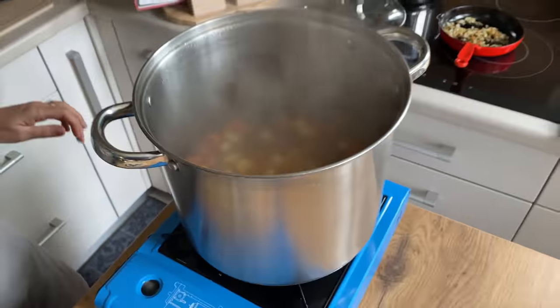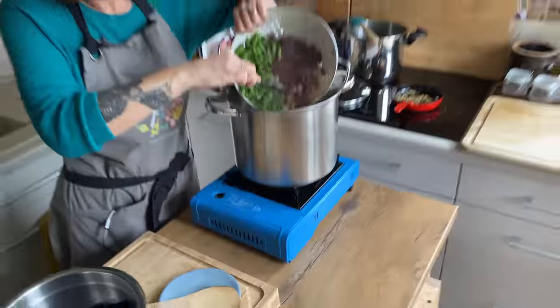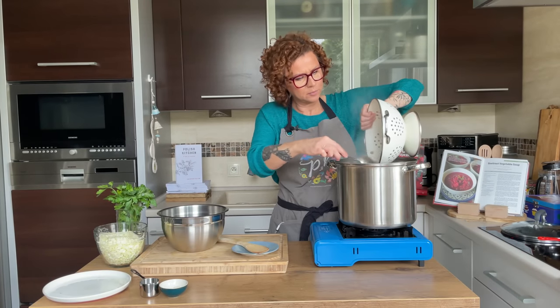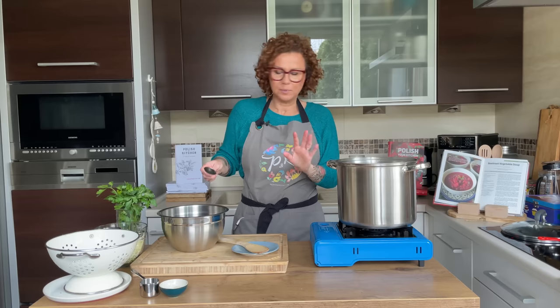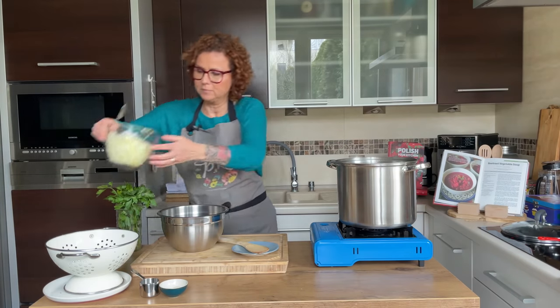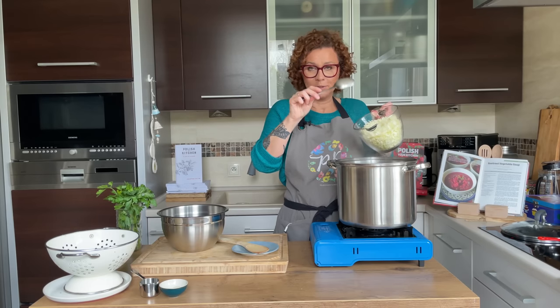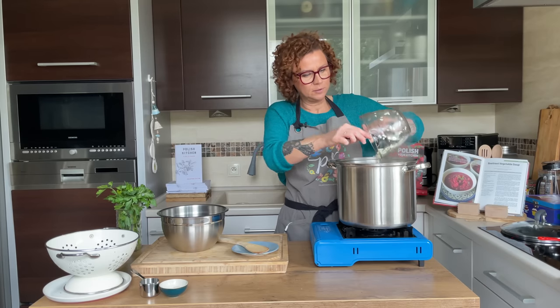After just 10 minutes of cooking our carrots and potatoes, I'm going to add all three types of beans. I've rinsed them and I'm just going to dump them in here. The green beans are raw so we'd like them to cook for a little bit — about five to seven minutes. I'm also going to add the cabbage. Cabbage doesn't take very long at all, but it will be nice and soft. I have three cups here.